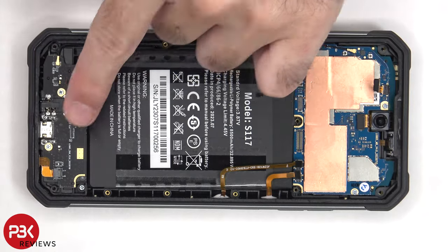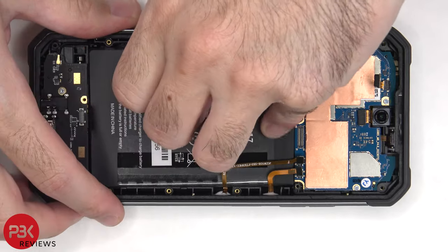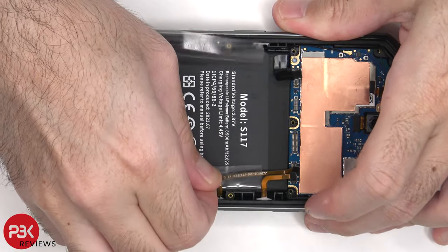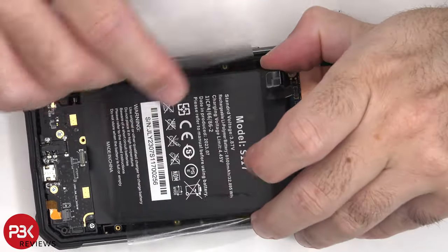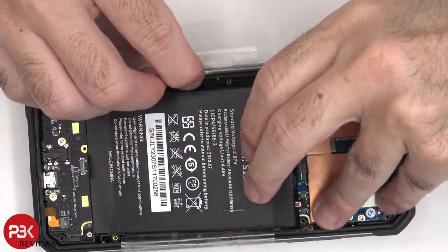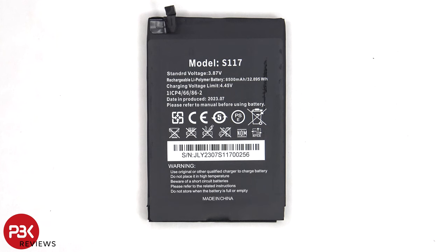This flex cable connects the main board to the subboard. To remove the battery, there's an adhesive pull tab provided to help you pry it off. Here's a better look at the 8500 mAh battery — this battery is basically two 4250 mAh batteries put together to operate as one.